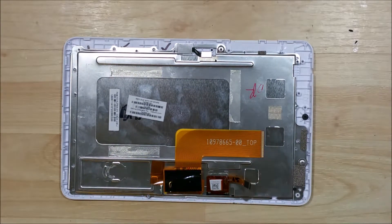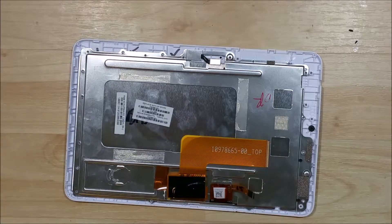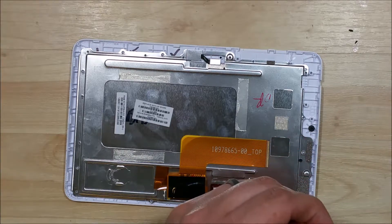I do get a little bit of grief for not fast forwarding through the screwing portion. The goal is that I want to show you the exact length of time that it took me to do this. I don't want to fast forward and make something look easier than it is or take less time than it actually takes. So if you need to skip forward, feel free to do so.